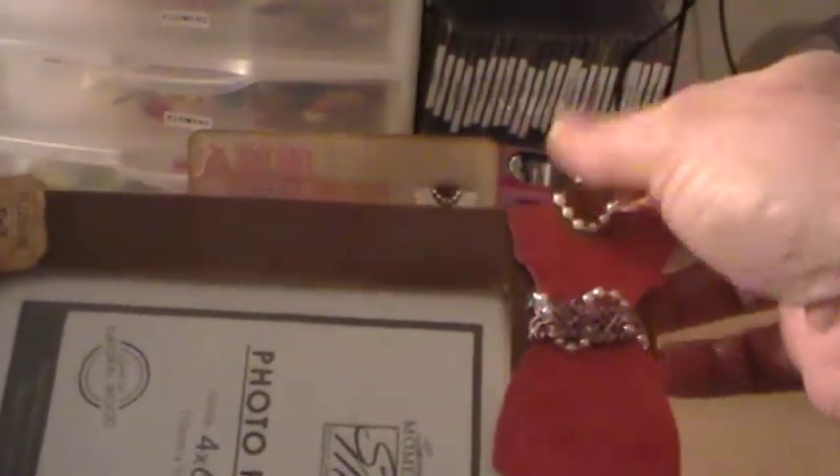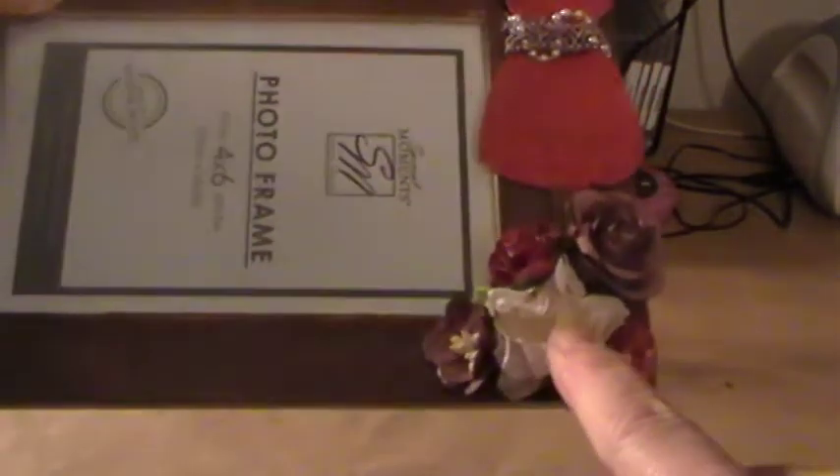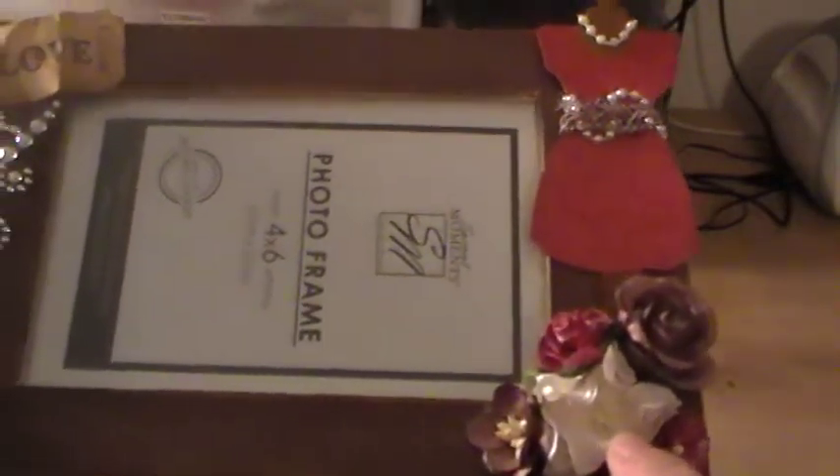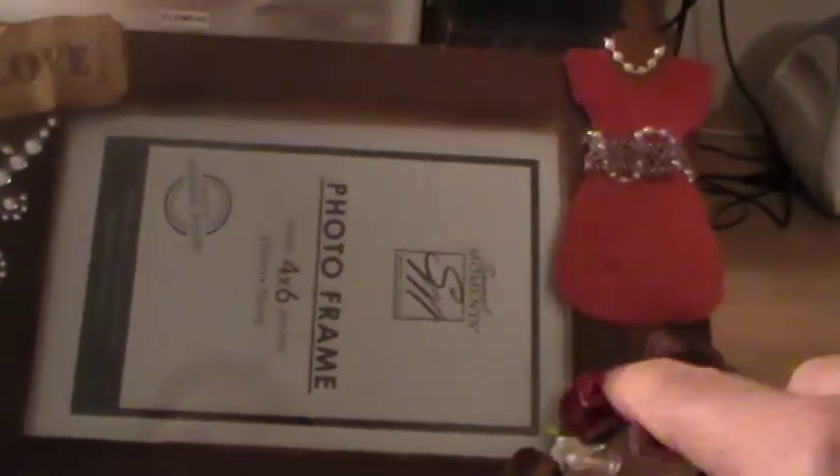I painted the chipboard with some brown, and then I took some Wild Orchid Crafts flowers and added them to the bottom. I put a gardenia down here and another one of the roses — there's a larger rose here too.